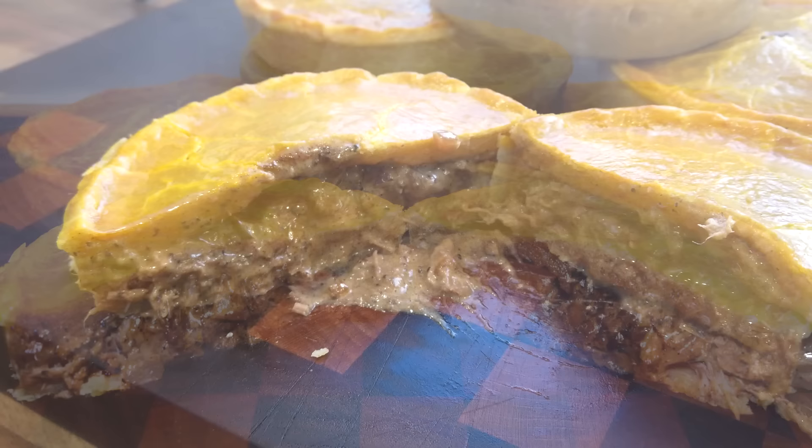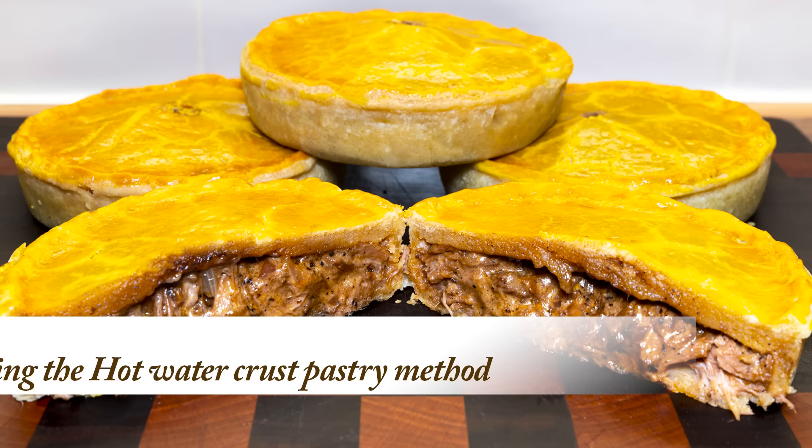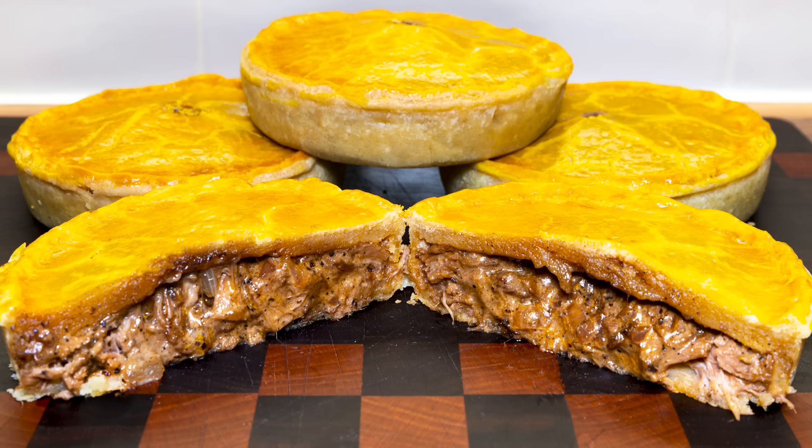To make things even better I'll be using my hot water crust pastry method. And once you make these for the first time I'm pretty sure these will go into your Family Keeper recipe book — maybe even your secret recipe book. We've all got one.